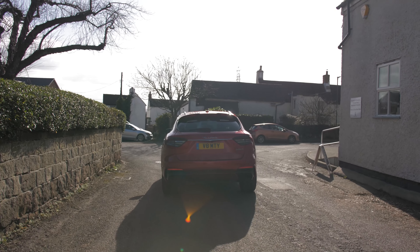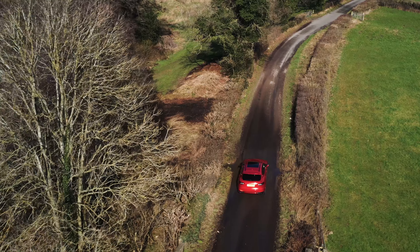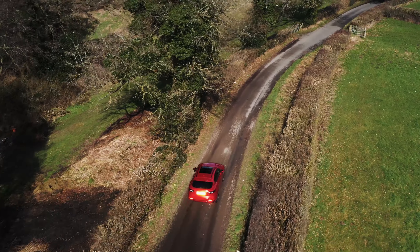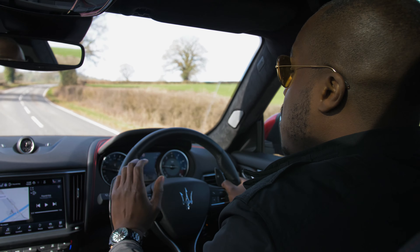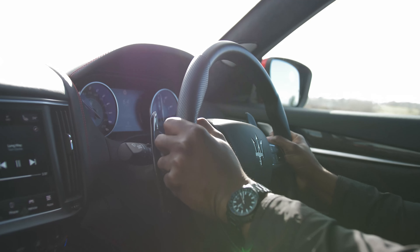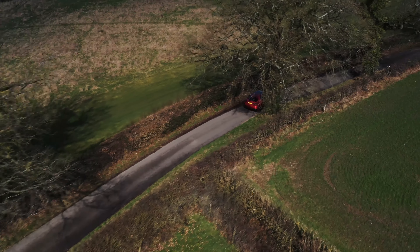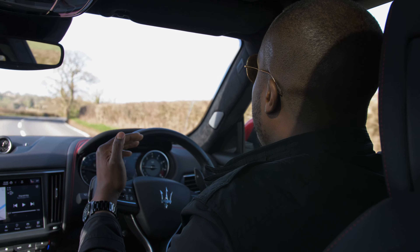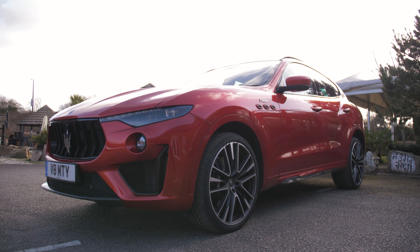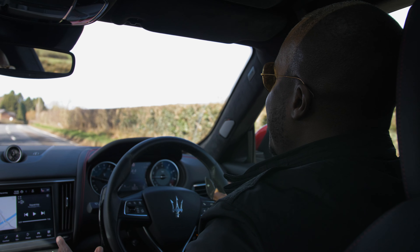Today we're in the Maserati Levante Trofeo, and although I've recently reviewed the Ghibli Trofeo and the Quattroporte Trofeo, this is arguably the most different of the lot — different ride position, different chassis, different feel, with many different features the other Trofeos didn't have. One thing especially noticeable is the driving system. The other Trofeos like the Quattroporte are rear-wheel drive, whereas this is all-wheel drive. It uses the Q4 intelligent all-wheel drive system, which in normal driving conditions positions power to the rear, and in tough conditions can split 50-50 or even fully to the front.